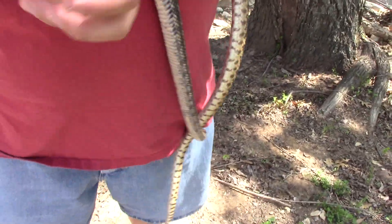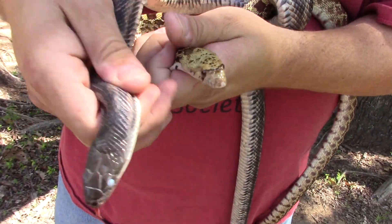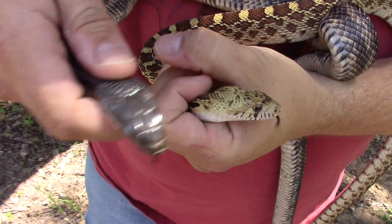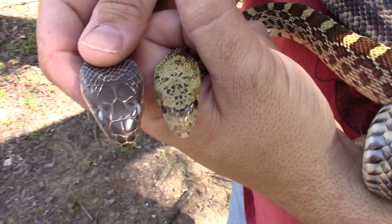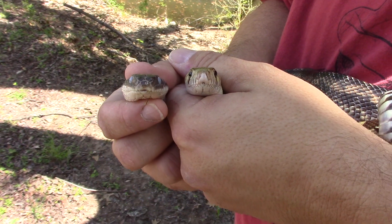Let's look at their heads. Normally you can't tell a lot by the triangular shape, but overall, look especially at the nose of these guys — you can see the bull snake is much more pointy and the Texas rat snake is a lot more round.